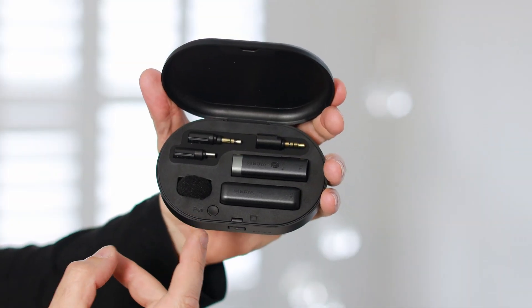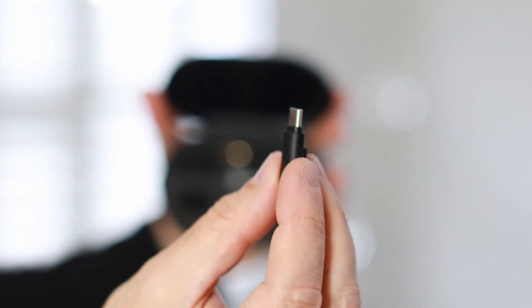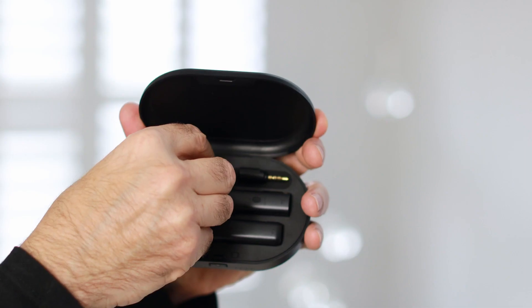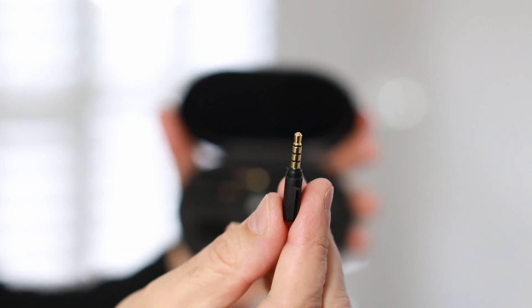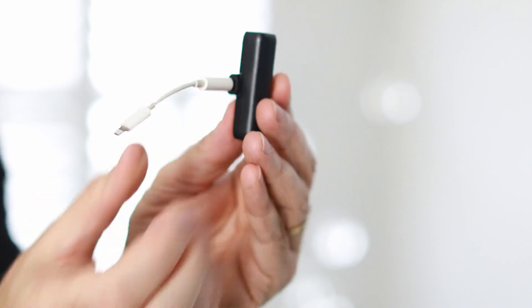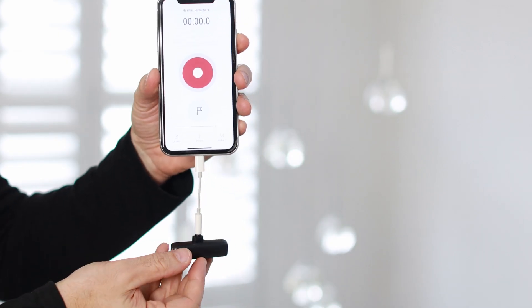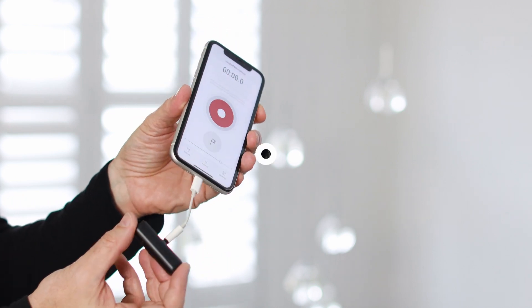Inside the case you'll notice there are three connections: a USB-C connector for most Android phones or USB-C computers, a TRS connection for DSLR cameras, mirrorless cameras, or any other device that supports a standard 3.5mm input, and a TRRS connection for iPhones. Keep in mind, if you have a newer iPhone, you'll also need a Lightning to 3.5mm audio cable, as recent iPhone models have removed the 3.5mm headphone jack used for mic input. You can pick up one of these cables for around $15 or so.